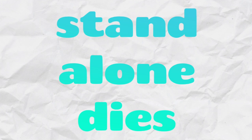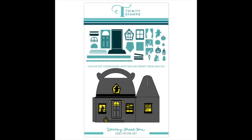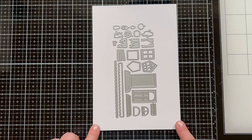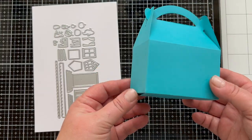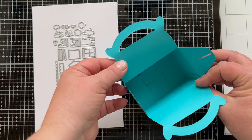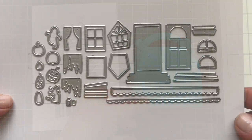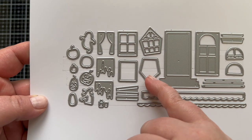Next up we're going to look at some standalone dies for Halloween. I know you guys all loved the Trinity treat box, so we now have a spooky add-on so you can make a spooky little house. There are so many dies in this set. I wanted to show you a plain Trinity treat box so you can get a reference for what that looks like — it's got a gable top and hooks on the sides. Then you can turn this into a house with these dies.